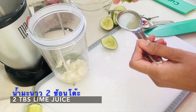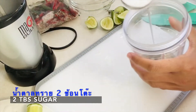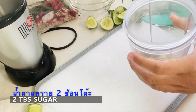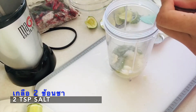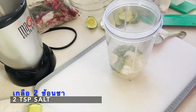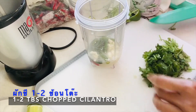Two tablespoons of lime juice, then two tablespoons of sugar. Next is two teaspoons of salt. Lastly, we are going to chop a tablespoon of cilantro in here — that's the last ingredient, about a tablespoon of cilantro.